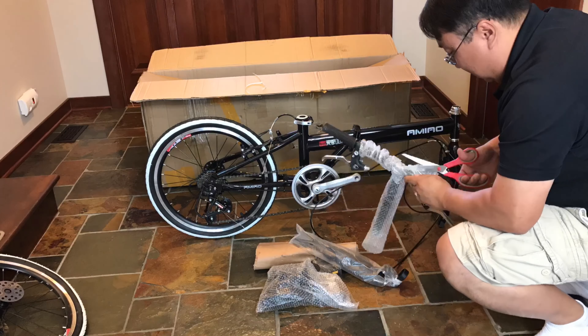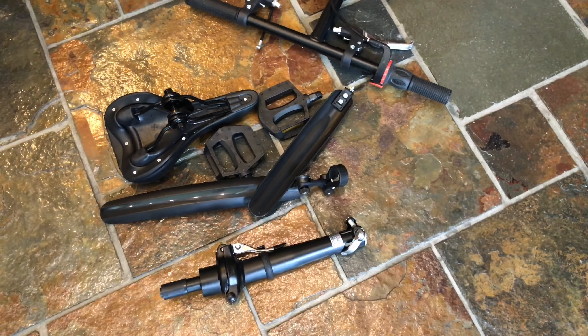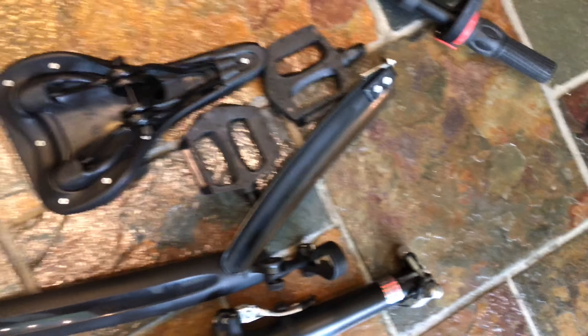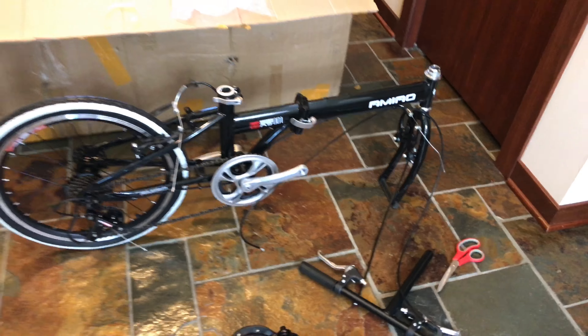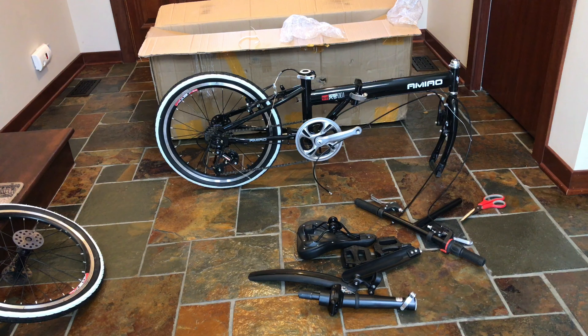Okay, guys, just want to show you here — I have never seen a bike come less assembled than this. The seat isn't even attached to the post. I guess it's already in there. The handlebars — the brake cables aren't even connected to the brakes. I guess it does come with mud guards for the wheels, but this is going to be the most challenging build of them all. I guess you get what you pay for. I'm not entirely sure what they meant when they say 'no assembly needed,' because if you want to ride it, you're going to need to assemble it.